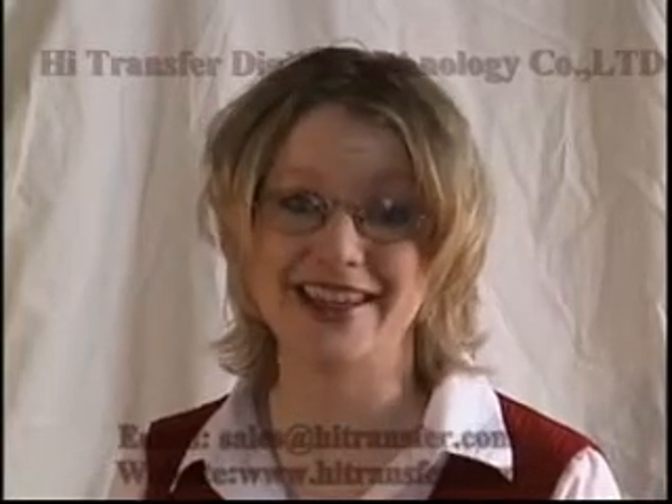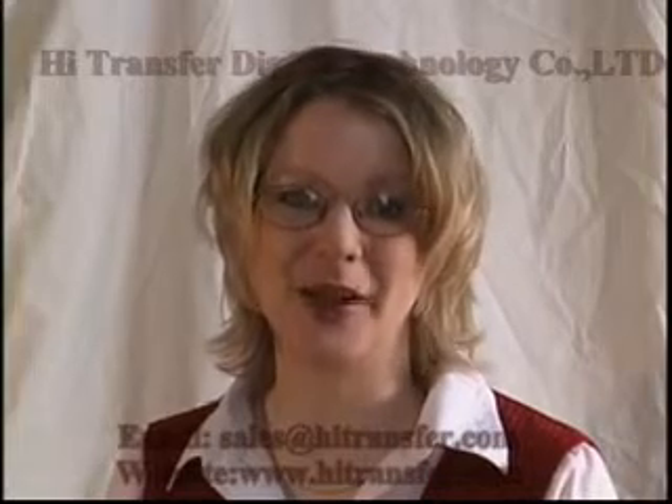Most important of all, it's easy. Watch as Steve Spence, the recognized leader in the sublimation industry, shows you how.